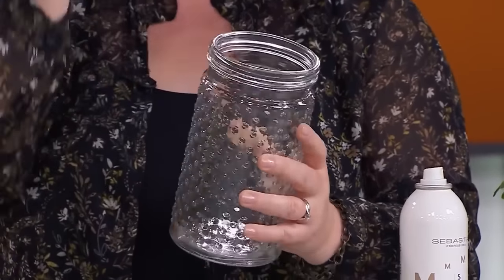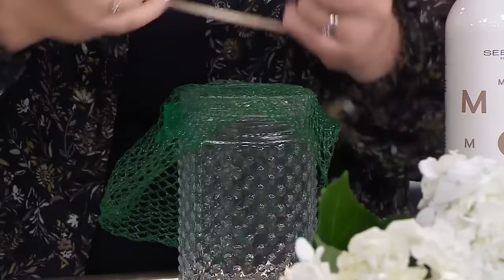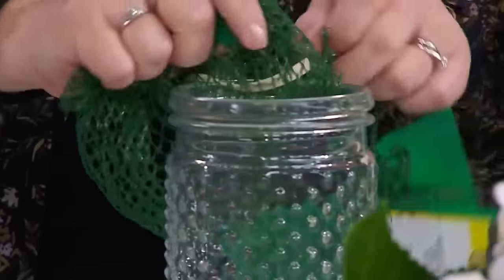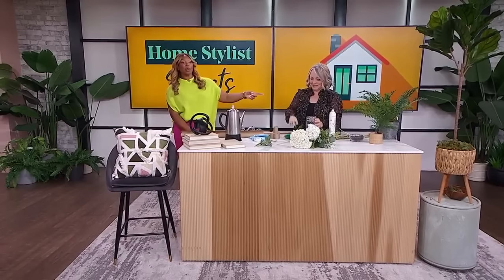For floral arrangements, you've probably seen the tip of using scotch tape on top to create a grid to keep flowers from falling to one side. Here's something better: save your avocado bags. Because they're green, you put one right over the top and grab an elastic band. The green ties in with the leaves and becomes your grid. Even better — instead of tape pulling off when you remove stems, you simply pull the edge, the elastic holds all your stems together, and you can easily change your water and replace the arrangement.